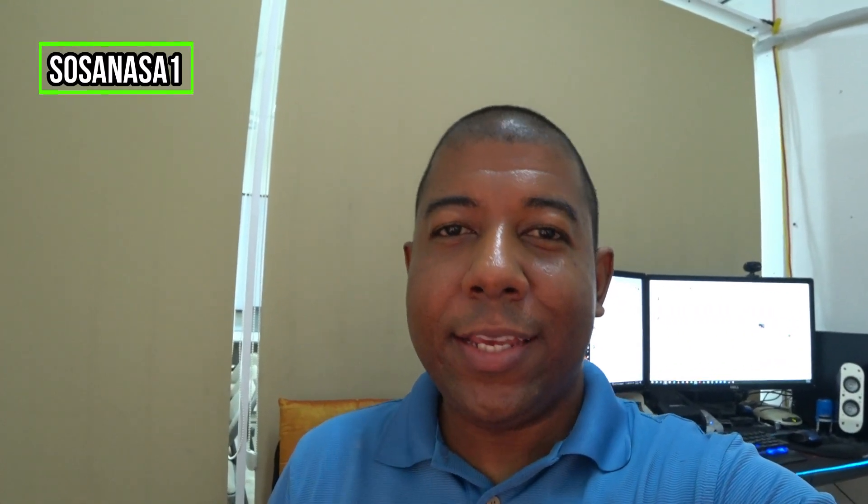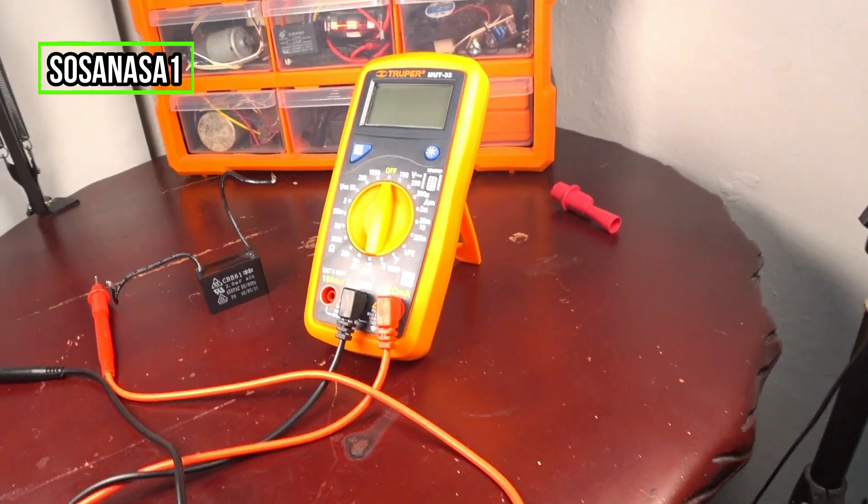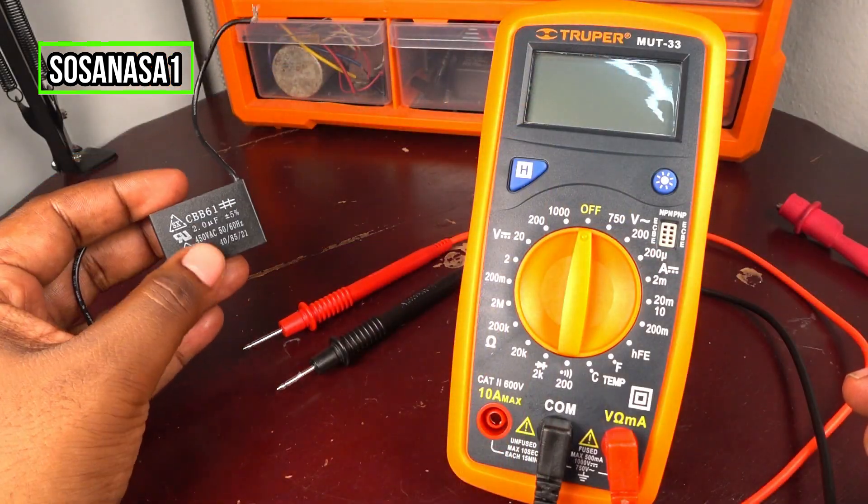Hello, this is your channel SosaNasa1. My name is Emmanuel and now we are going to show you how to use this digital multimeter to test this capacitor.